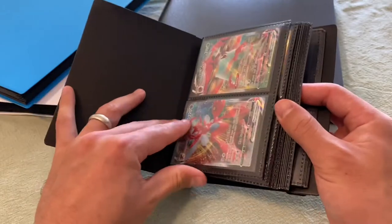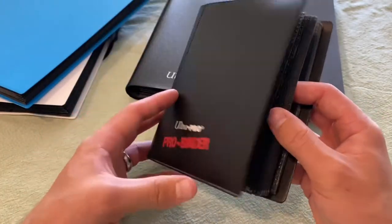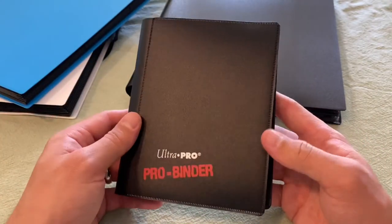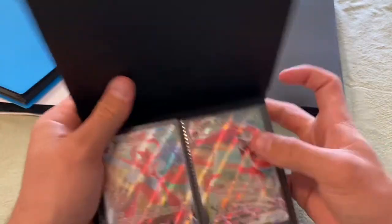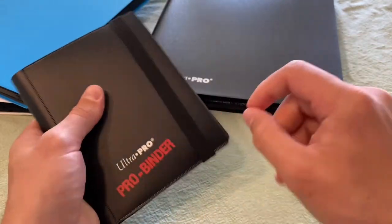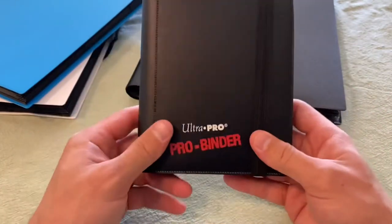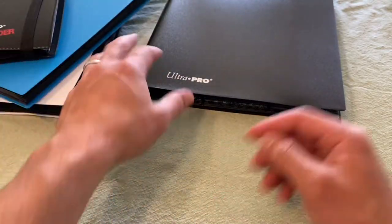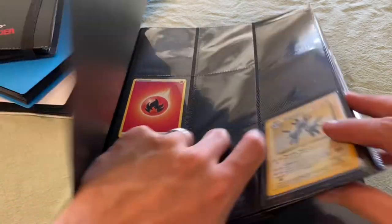The 4-pocket binder holds 80 cards, which is perfect for a Pokemon deck plus a few extras to trade. I use mine for duplicate cards I'd be willing to sell on eBay or trade. It was part of a collection my aunt sent over and I was going to get rid of it, but it's actually really handy for keeping all my duplicate ultra rares.